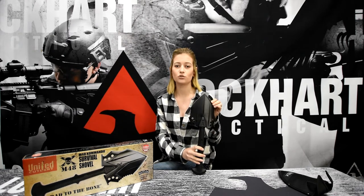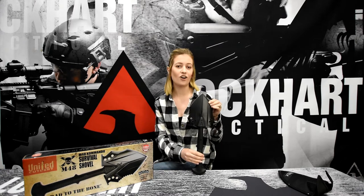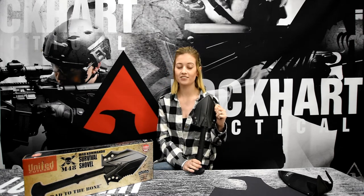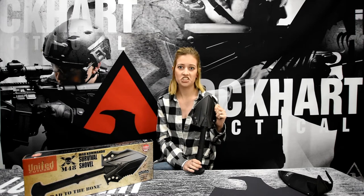The head of the shovel is made of tempered 2CR13 stainless tool steel. It's coated with a black oxide finish for corrosion protection. And when tested in the field, the black oxide coating didn't chip.